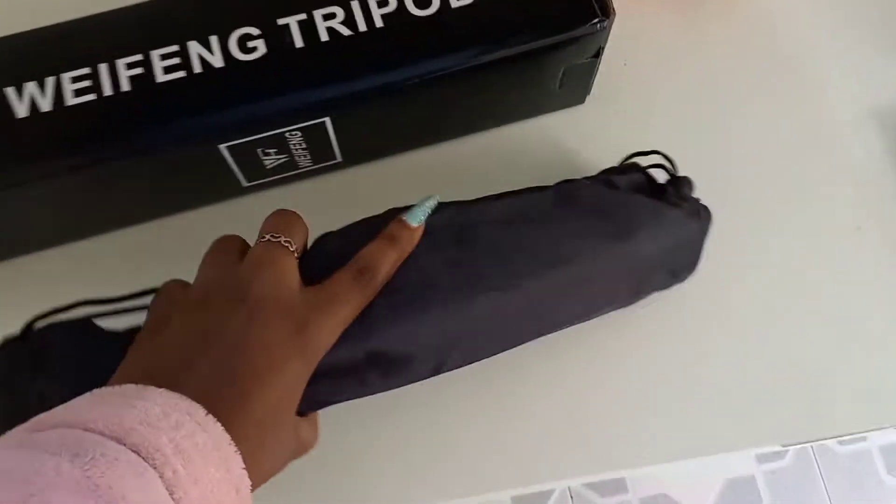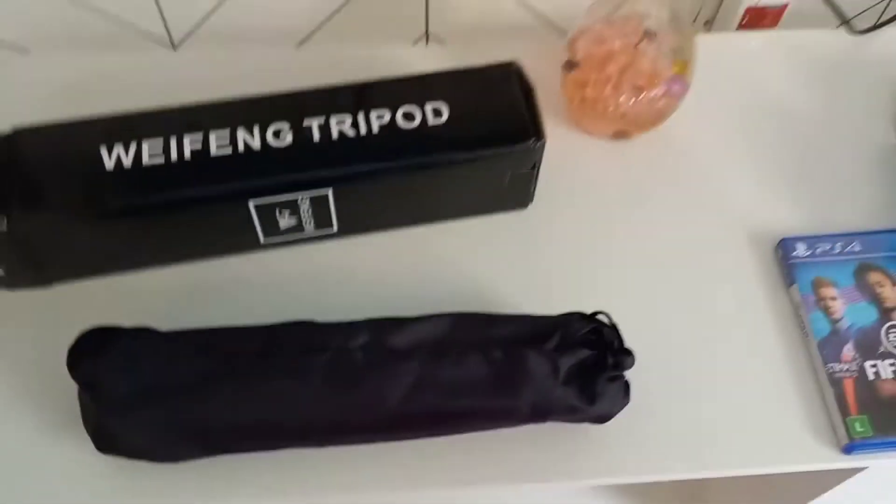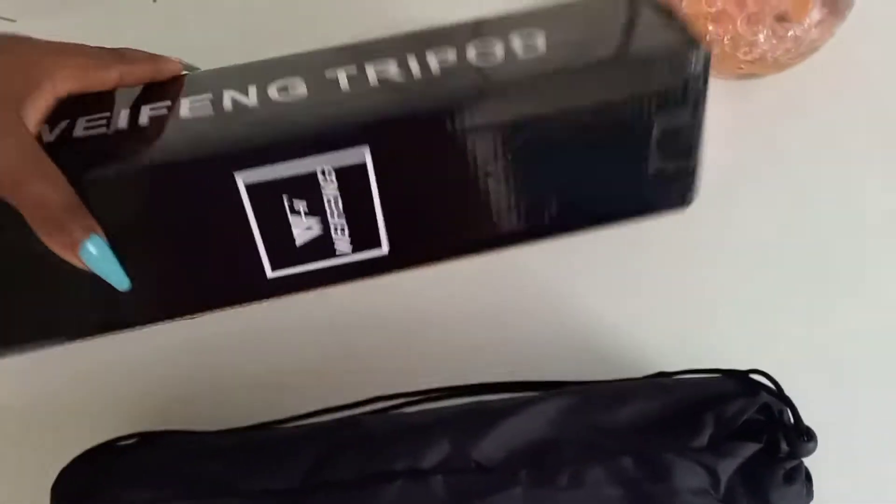Oh my god! Okay, yeah — let me open it and mount it and show it to you guys.